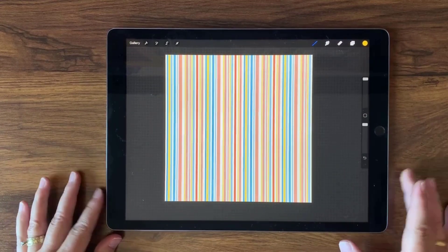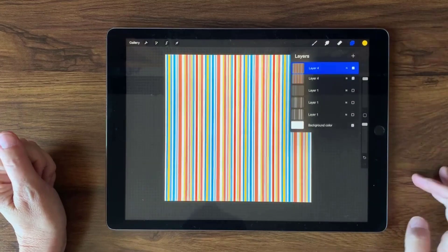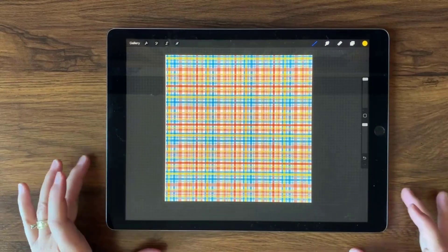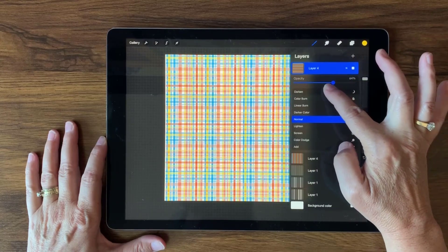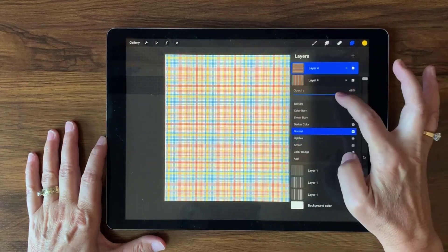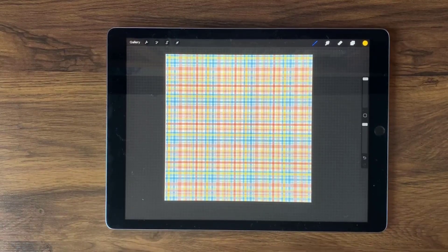Now I'm going to combine these three layers by pinching them together, then create a duplicate. With that duplicate I'll select the transform tool and rotate 45 degrees twice — that gives a really nice look. Wow, that's really cool. If it's too bright you can always dial it down to match — let's go with 61% opacity for both layers. That makes for a really nice Madras pattern, and you can of course use any color you want.